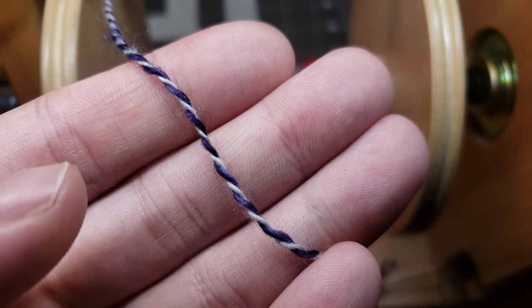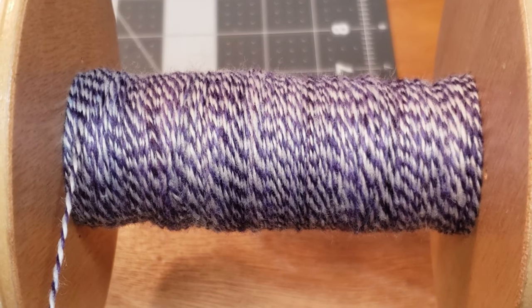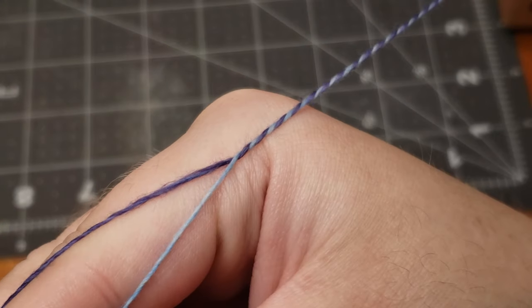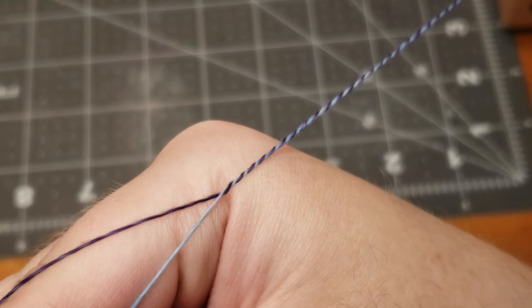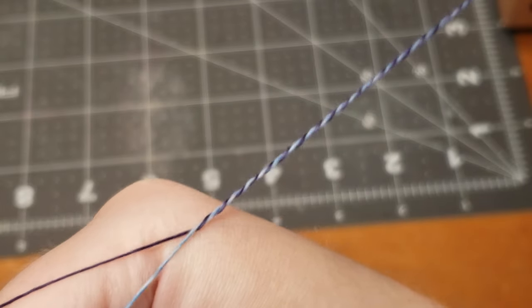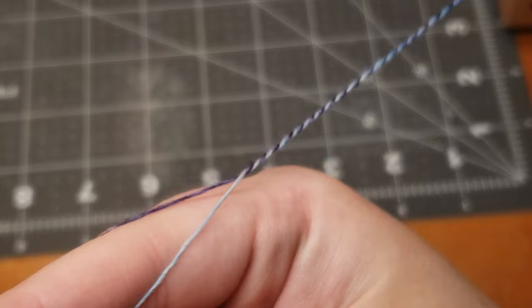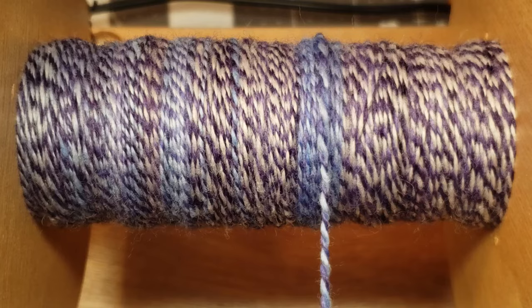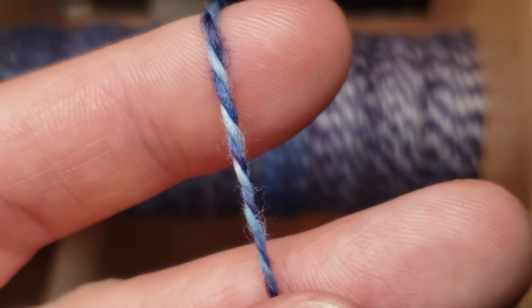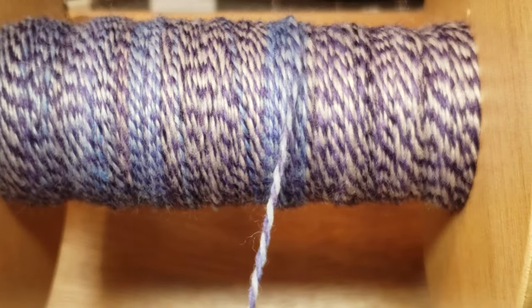One more thing I forgot to mention about this Rambouillet wool - it is a lot more bouncy and squishy than merino wool. I don't know what it is about the Rambouillet, but in all the fleeces I have encountered, the yarn and the fiber both are more bouncy and squishier than merino. I want you to keep this information in mind as we go into the last few clips and look at our final skein of yarn once it's complete.